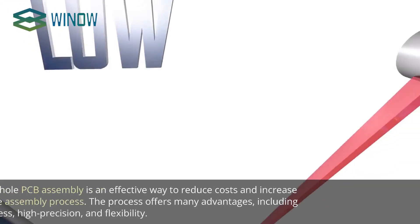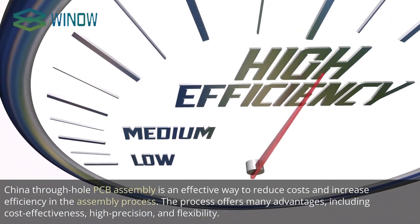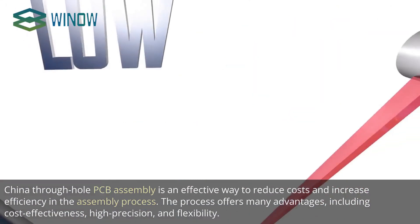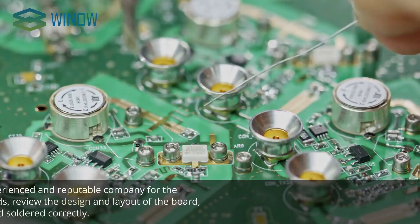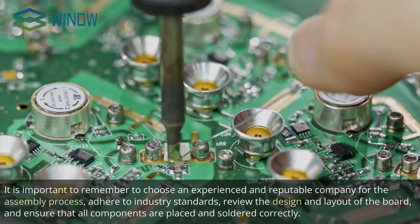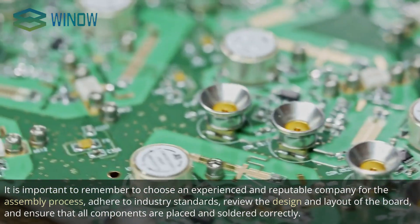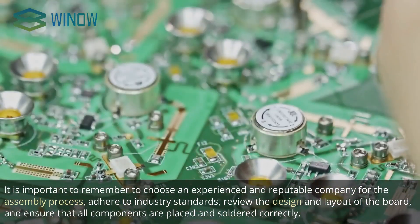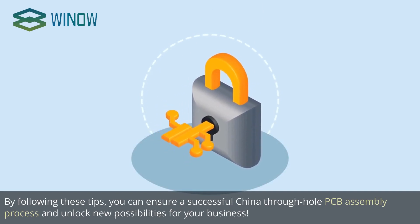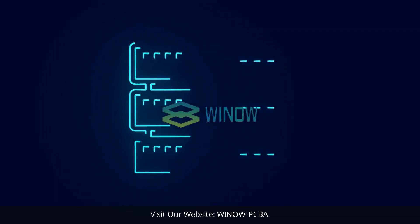Conclusion. China Through Hole PCB Assembly is an effective way to reduce costs and increase efficiency in the assembly process. The process offers many advantages, including cost-effectiveness, high precision, and flexibility. Remember to choose an experienced and reputable company, adhere to industry standards, review the design and layout of the board, and ensure all components are placed and soldered correctly. By following these tips, you can ensure a successful process and unlock new possibilities for your business. Visit our website, WinaoPCBA.